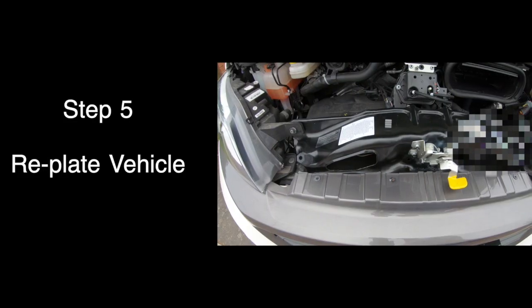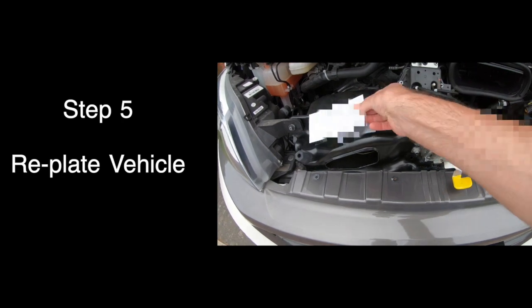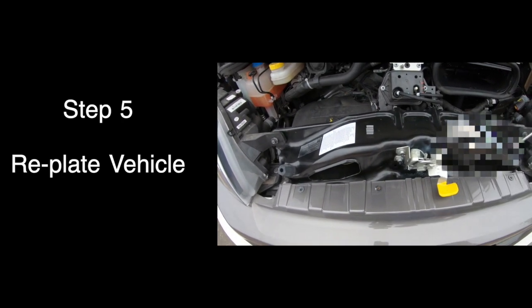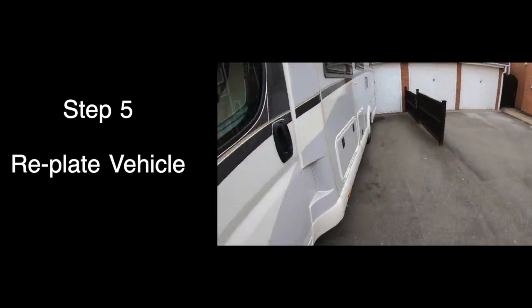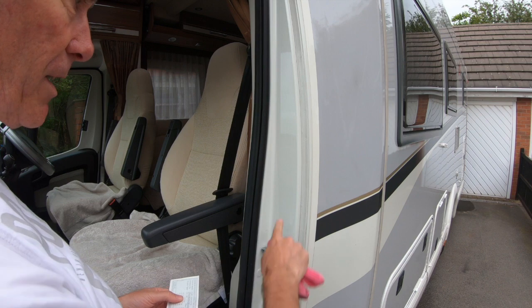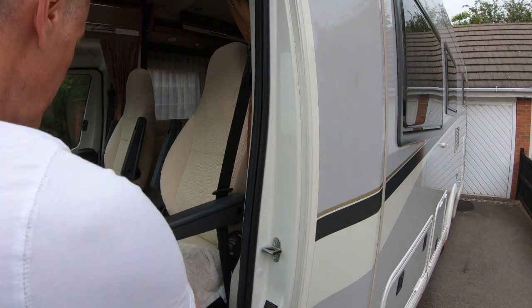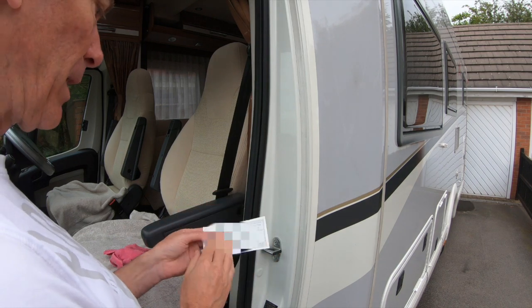There she is! The first choice was to put the plate along here, but as you can see there's not much room and I can't cover over the existing plates. So the second choice is to put it onto the B pillar of the vehicle. The instructions are to clean the area, so I've wiped it and now I'm drying it. Then it's a case of peeling the backing off.